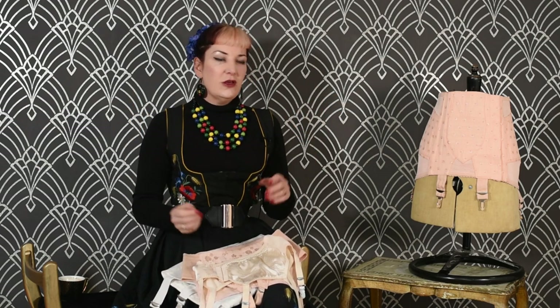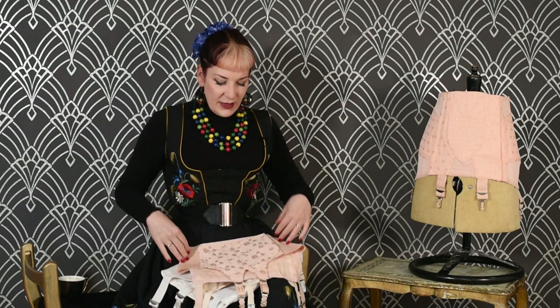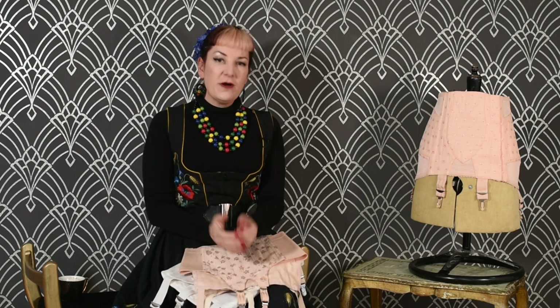When you look at the era when stockings were really in fashion, you're actually looking at a very narrow area of time. Skirts in the 30s were quite long — it's not until the 40s that they became shorter, to just below the knee, and throughout the 50s. That tends to be when stockings were really an integral part of your outfit, so you're only really looking at two decades. In the 40s and 50s, suspender belts were still far more substantial than the suspender belts you see today.